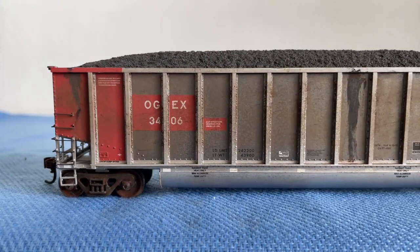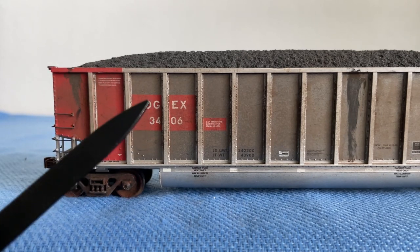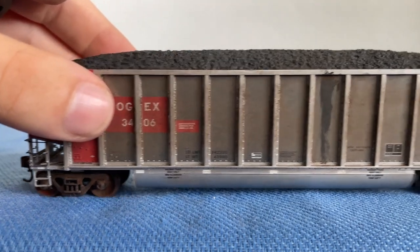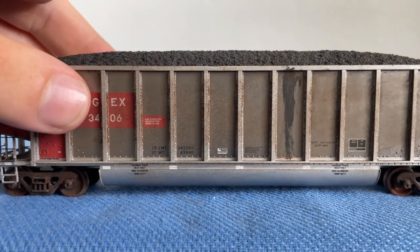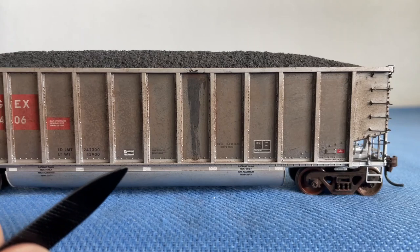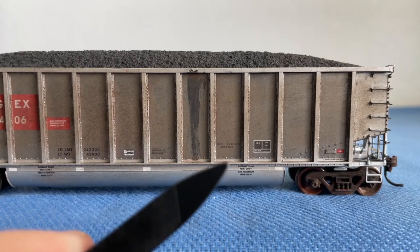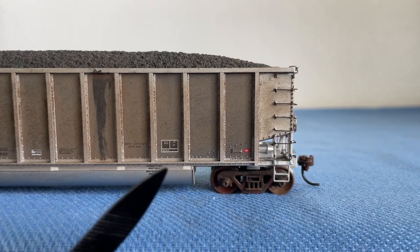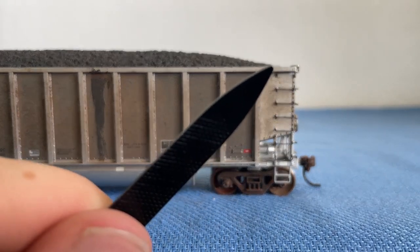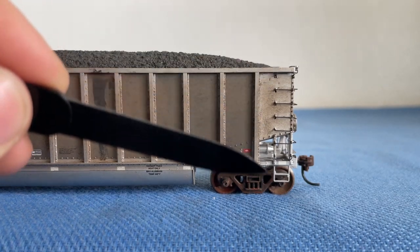Starting on this side, we have more grab irons that work their way from about halfway along the length of the car down to the bottom. We have some illegible writing here. Here are our reporting marks: OGEX 3406. We have our load limits and load weights right here, along with some more details and illegible writing. Moving along, I believe that is the Bethgon logo right here — and I was right. We have some more specs about the car here, and another set of full-length grab irons that work their way from the top down to the bottom of the car.